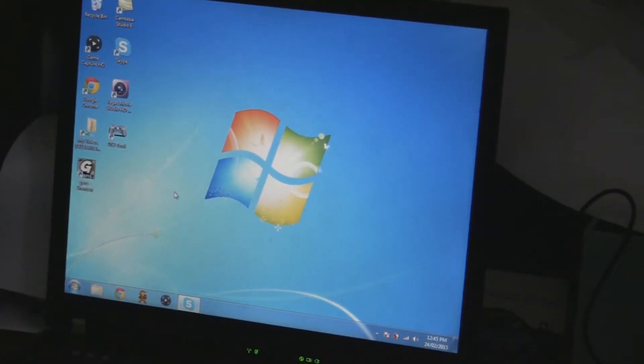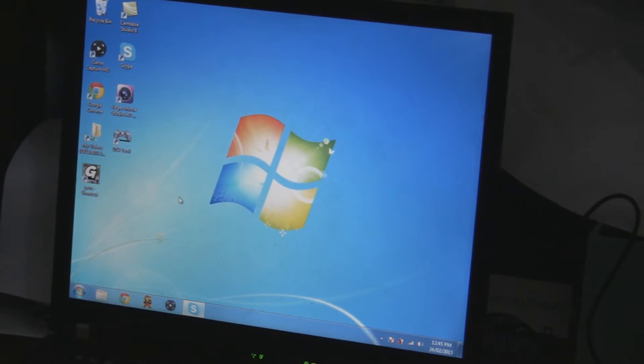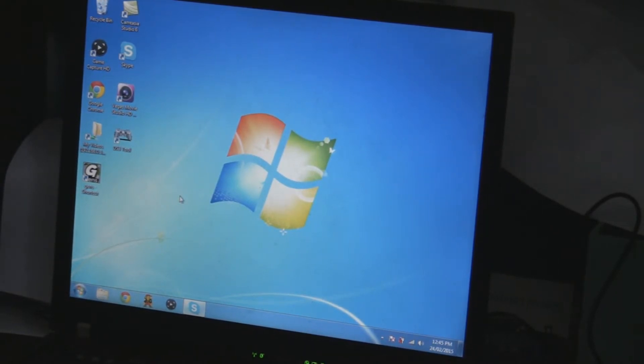I want to point out, this is for Windows 7 and above only. And if you're on a Mac, well, I don't even know. If you're a Windows user, you can't use anything under Windows 7, so that's going to be a problem.